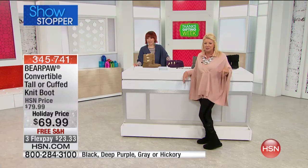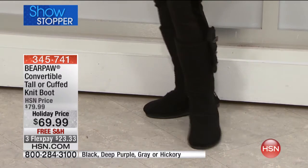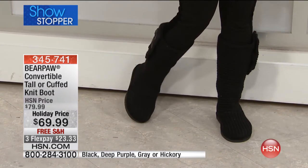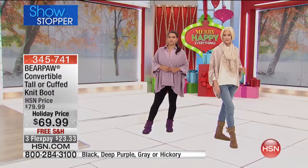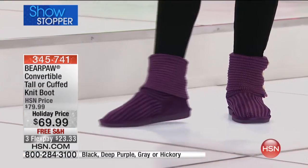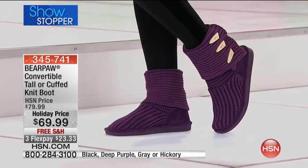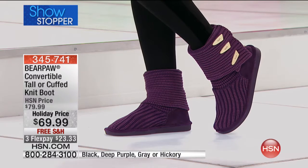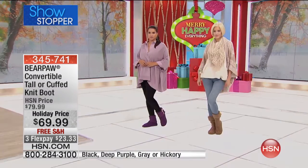It's $69.95, and this is a top seller. Even the back is cute! It's a top seller in retail at $79.99, so only here at HSN do you get it $10 less. You can take advantage of the flex pay to get it home. We have the gray, purple, hickory, or black.